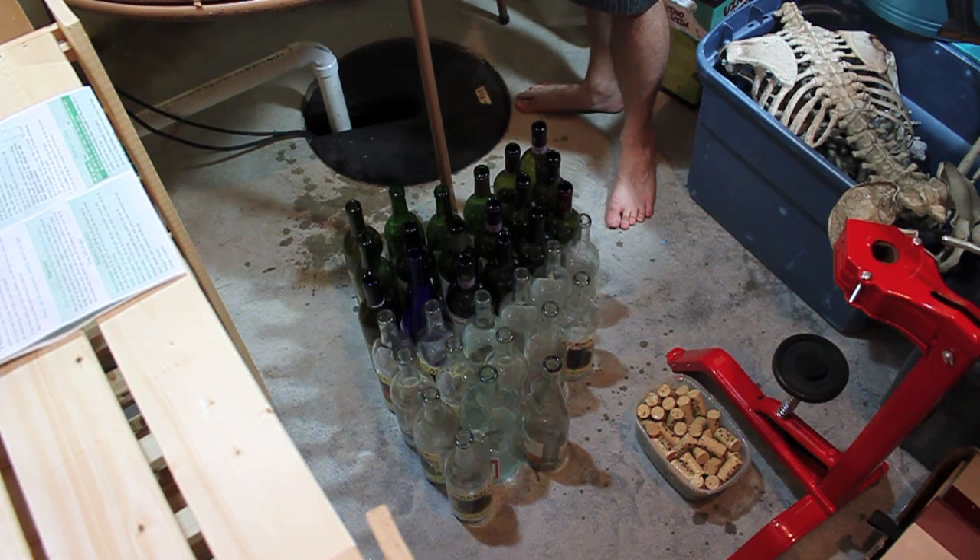Everything has been washed and sanitized, my hands included, so that's why I'm not too worried about touching everything here.